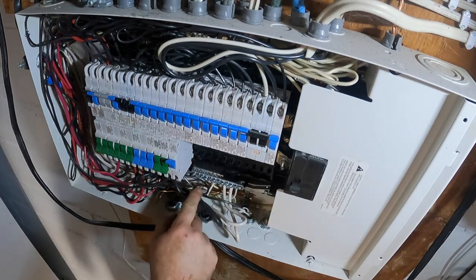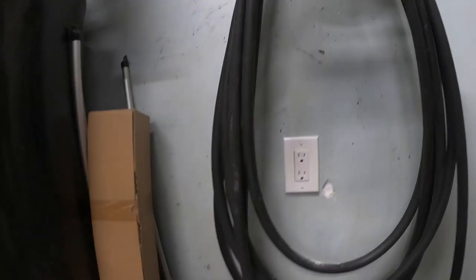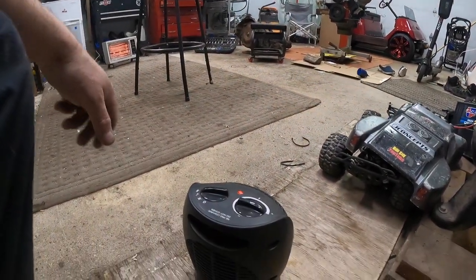We'll straighten this out, then turn the breaker on — and now the plug should work. Let's go check. That's all there is to it! We'll plug the heater in and turn around. There you go — perfect. We got her. The first plug is done.